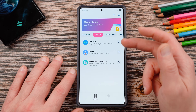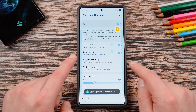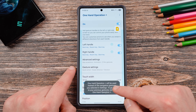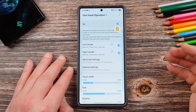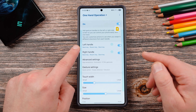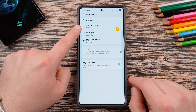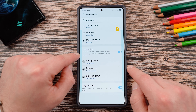You can find One Hand Operation Plus under the Gestures tab in Good Lock. What this allows you to do, when you turn it on, is it gives you two handles on each side that allow you to customize your gestures. If you're using regular navigation gestures, One Hand Operation Plus will take precedence over those gestures, which means you probably want to leave some of the more simple gestures to be the back key and the recent key, just like they are in the standard gesture setup. What this lets you do is if you tap on the left and right handle, you can enable different actions for straight right, diagonal up, diagonal down, and you can even enable a long swipe.